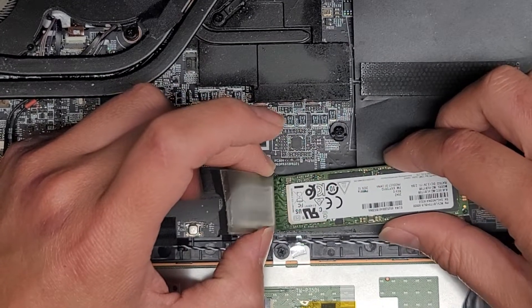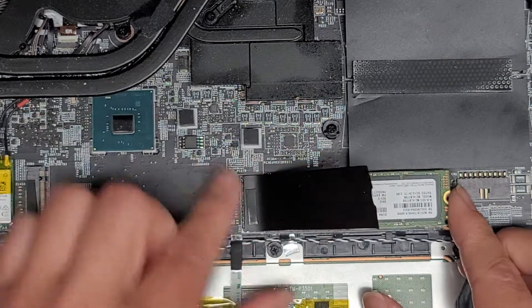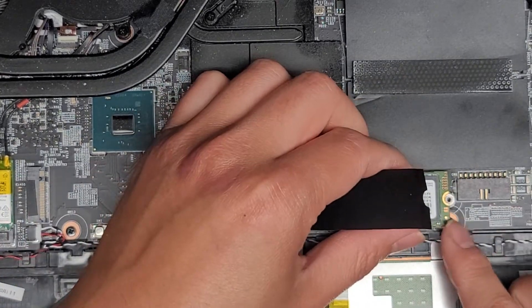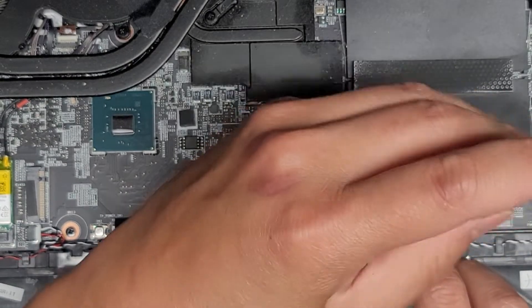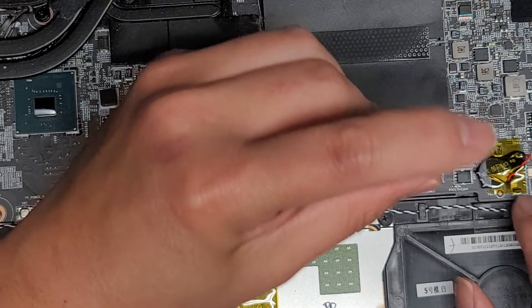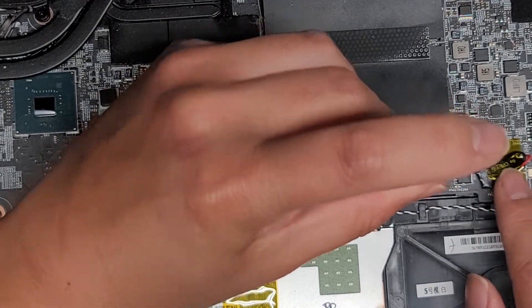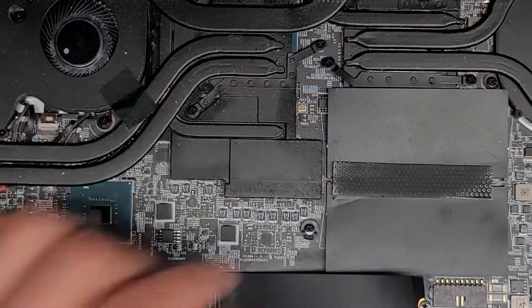I'm going to put this back in at an angle, just like that. Put that back down and get that screw back in place. There's also the BIOS CMOS RTC real-time clock battery here. If you wanted to remove that, there are the wings — you can just wiggle and pull that connector out. I'm going to leave that in place.